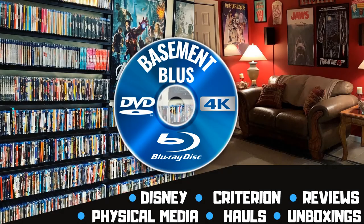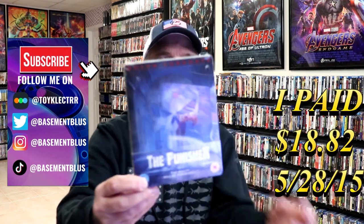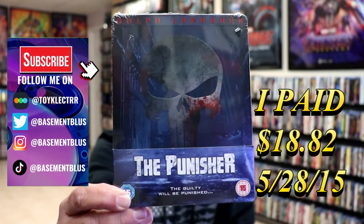Hey, Tony here. Today I'm going to do an unwrapping of the Blu-ray Steelbook for the Punisher, so stick around.